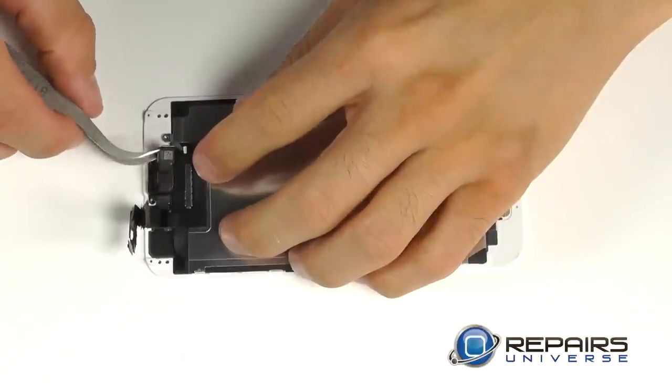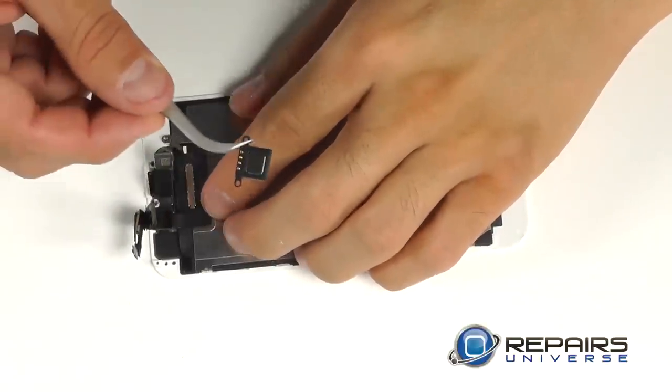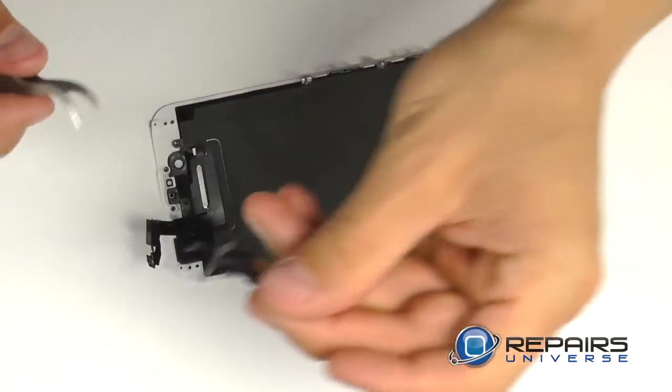We can then peel up the front-facing camera, which will release the earpiece speaker. We can now maneuver the assembly for the front-facing camera away with our tweezers.